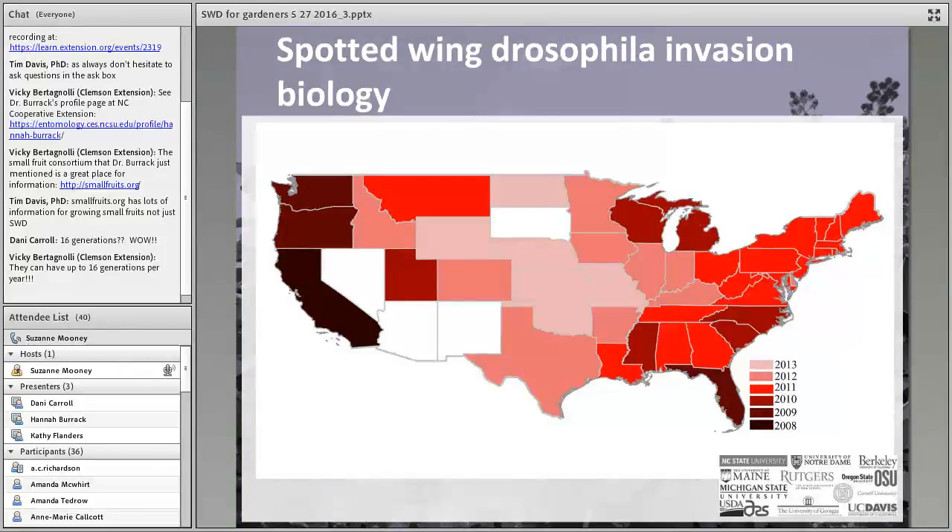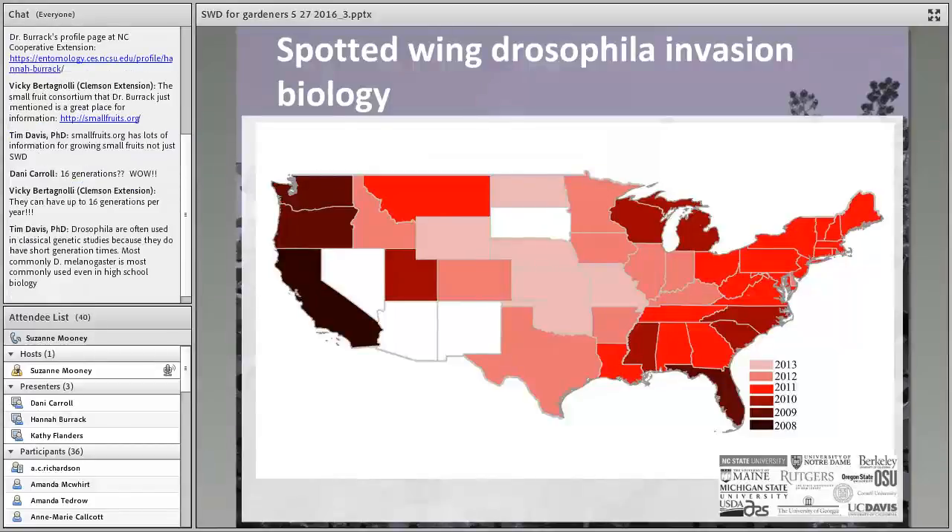This map illustrates the timeline of detections in the continental U.S. from 2008 to 2013, and you can see the rapidity of the spread of this insect throughout the country, mirrored in other parts of the world where Spotted Wing Drosophila has been spreading as well.